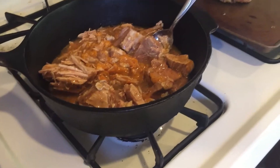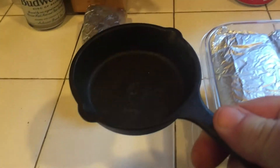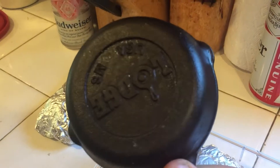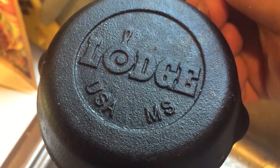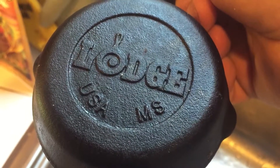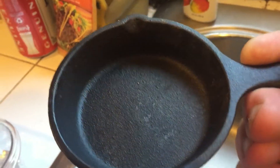Look what I did yesterday for work — I made everything with my pan here, my Lodge. Lodge, made in Missouri. Cast iron pan.